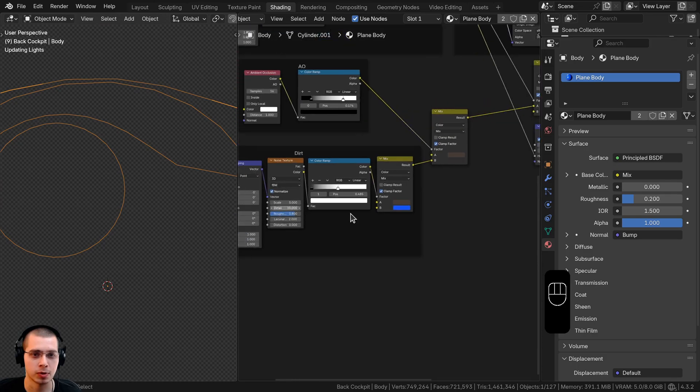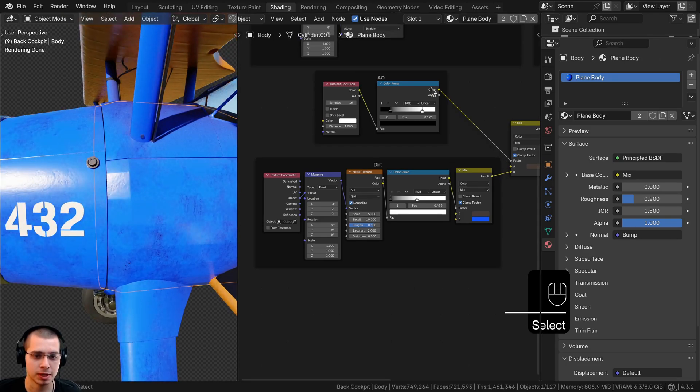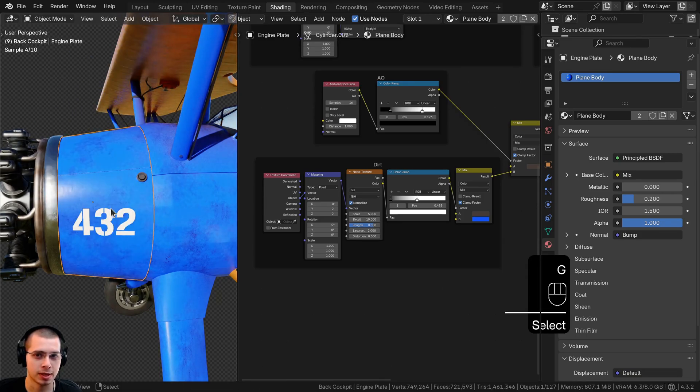Let's first select the body object and texture paint some bolts on the body. We'll go to the shading workspace. If we select both objects, you can see they both have the plain body material. But if I texture paint on this object using the same material, it's going to mess up the other object because the UV map won't be the same. There's a number 2 here, telling us two different objects are using that material.